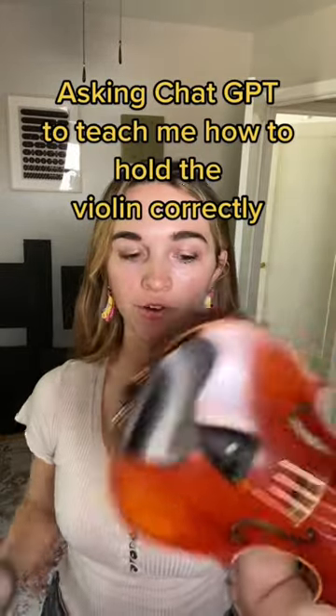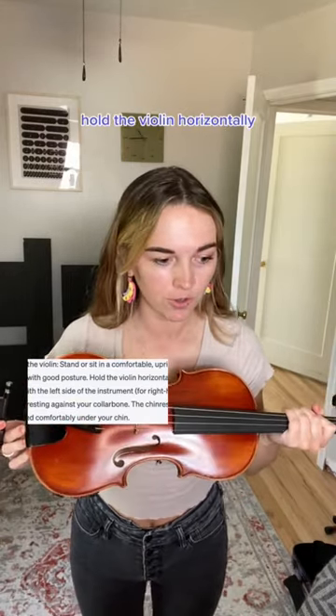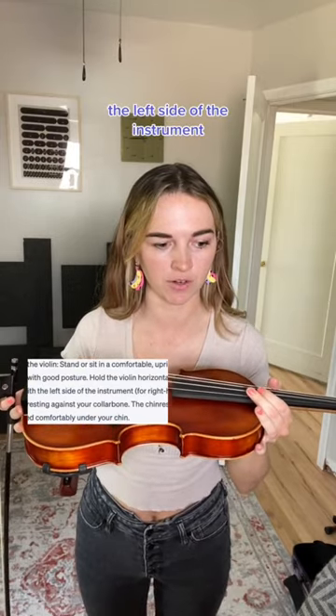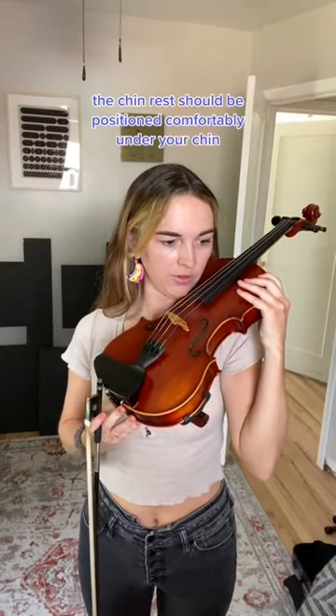Asking ChatGPT to teach me how to hold the violin correctly. Stand or sit in a comfortable upright position with good posture. Hold the violin horizontally, the left side of the instrument — for right-handed players — resting against your collarbone. The chin rest should be positioned comfortably under your chin.